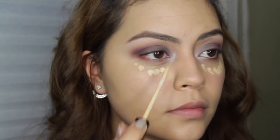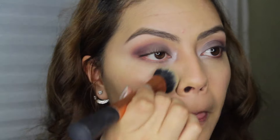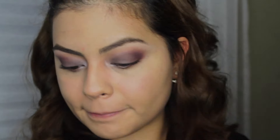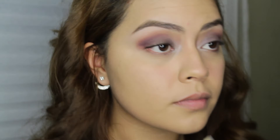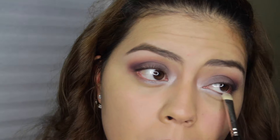Moving on to concealer — I'm using Maybelline Fit Me Concealer in Sand, applying that underneath my eyes and blending with a Real Techniques Expert Face Brush. Then I'm quickly setting the concealer with Ben Nye Banana Powder using a Sigma Tapered Highlighter Brush — it's really nice for setting underneath the eyes. Then I go back to Electra and apply it right to the bottom lash line, and also use Cool Brown from the Lorac Pro 2 with a MAC 239 brush, my favorite for the lower lash line.